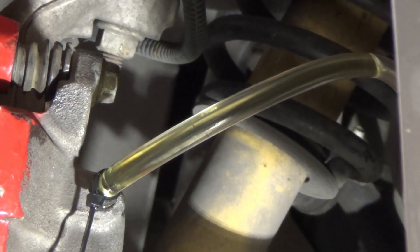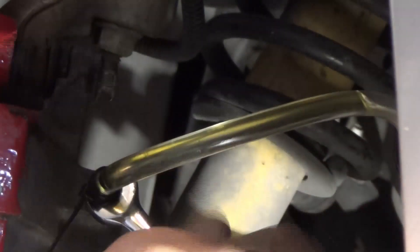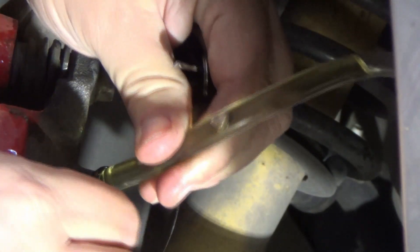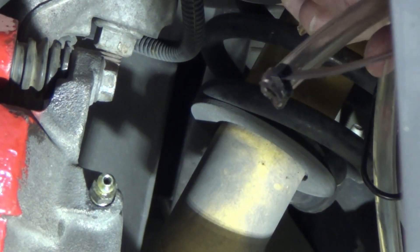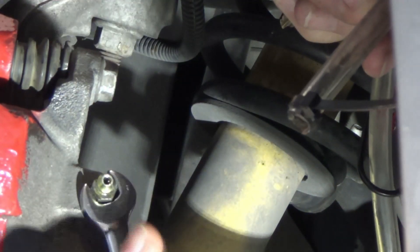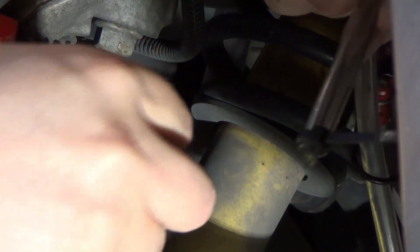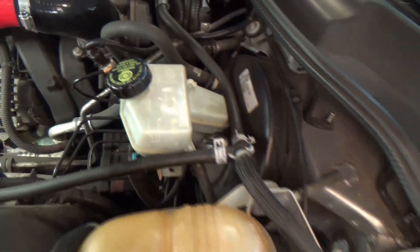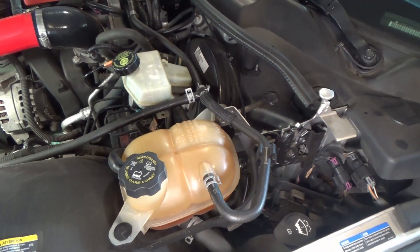The fluid coming out is nice and clear now, so that line is nice and clean. I'll take the hose off, dry it off, and put the cap back on. Now I'll refill the reservoir to the proper amount, then start the car, pump the brakes, and make sure they're nice and solid and don't go all the way to the floor.